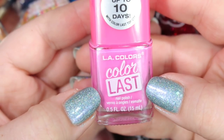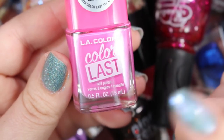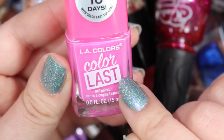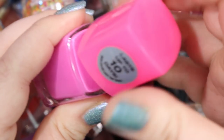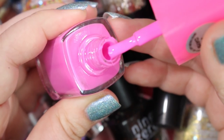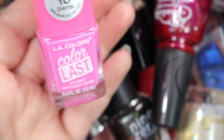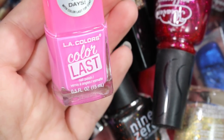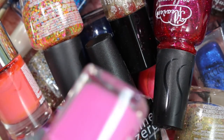Next we have an LA Color Last in the shade Forever. I actually really do like these — very good quality creams for the price, around $2 to $3 at Walmart, with really wide brushes and really opaque coverage. I will be getting rid of this though, because I have so many pink creams. I do not need any more pink creams, so I'm getting rid of this one just because I have way too many.